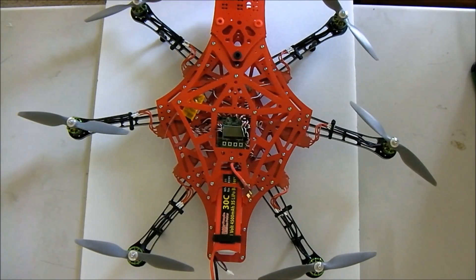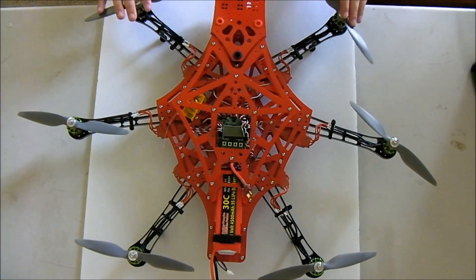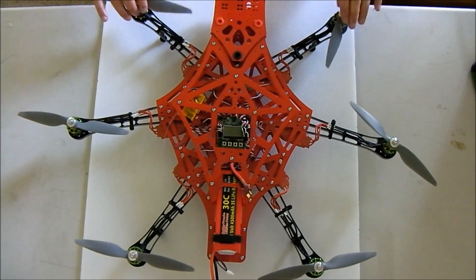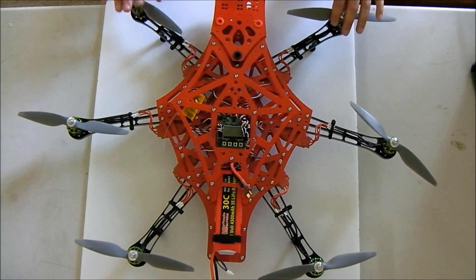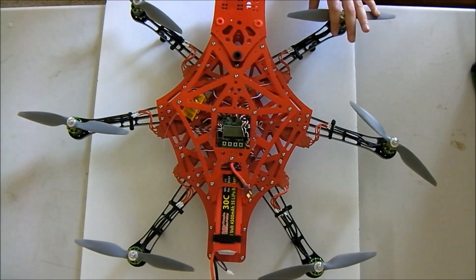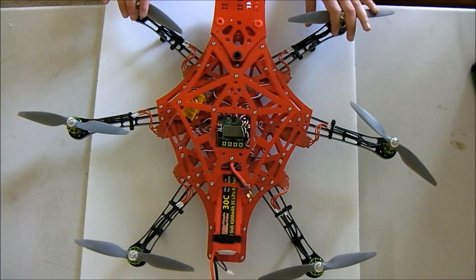I'm running the KK2.15 board. My P&I gains for Roll and Elevator are 46 and 14 respectively. My P&I gains for Rudder are 59 and 60 respectively. I'm still experimenting with that. With the stock settings it did not want to fly — it was very unpredictable and uncontrollable. It's getting a lot better.